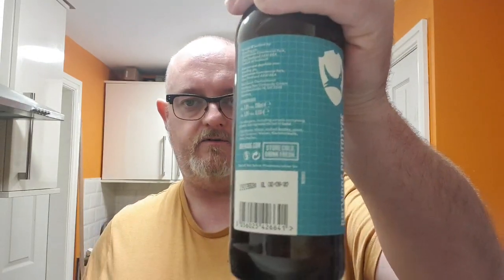So, let's get on with the Zwickel Hells. There's the cap. Let's pop it. Best before 2nd of August, as it says there. So let's pop it up and see what we've got. Nice little bit of smoke coming off the top there — a lot of smoke coming off the top actually.